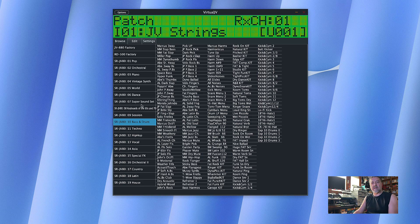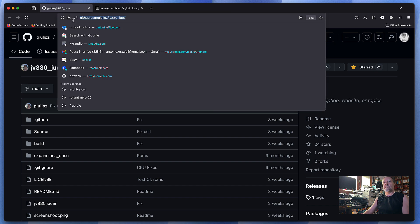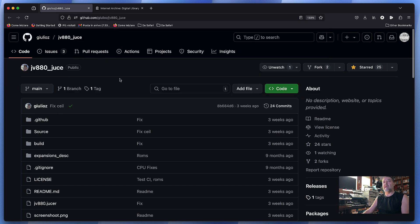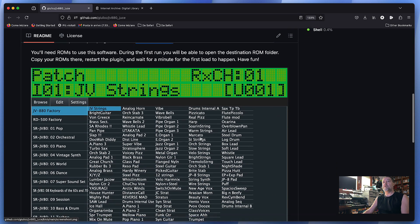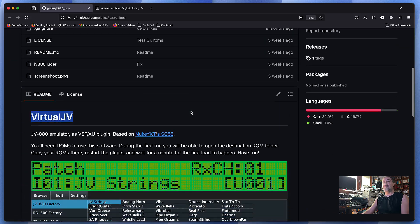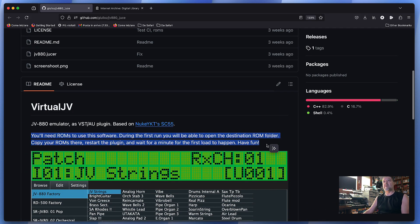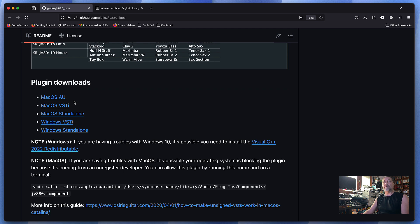Let's start by installing it and then see how to get the firmware. First, we need to download the software — you can find it on GitHub, with a link in the description. You go to the GitHub page for VirtualJV, where you get the source code and an explanation. You'll also need the ROMs, as clearly stated. You can choose macOS Audio Units, VST, standalone, Windows VST, or Windows standalone, and simply click to download your choice.